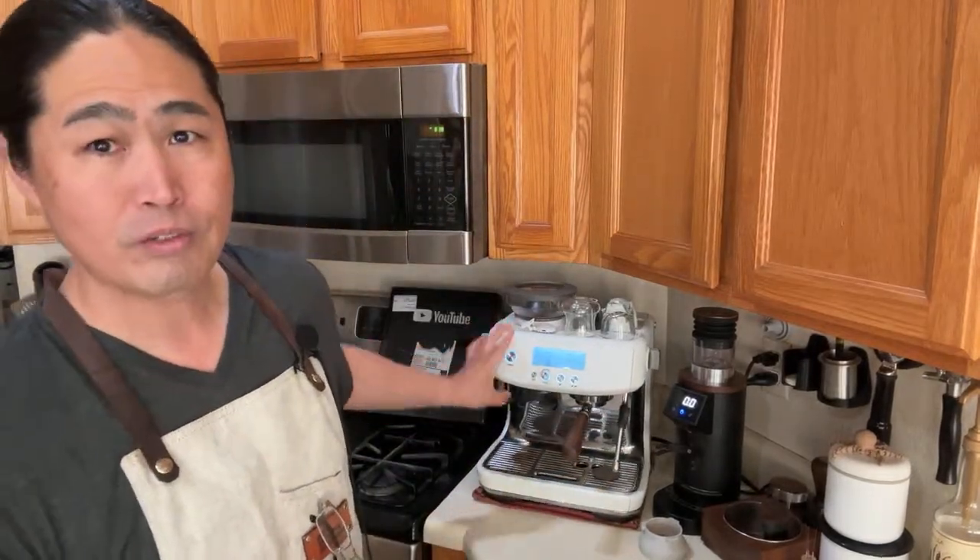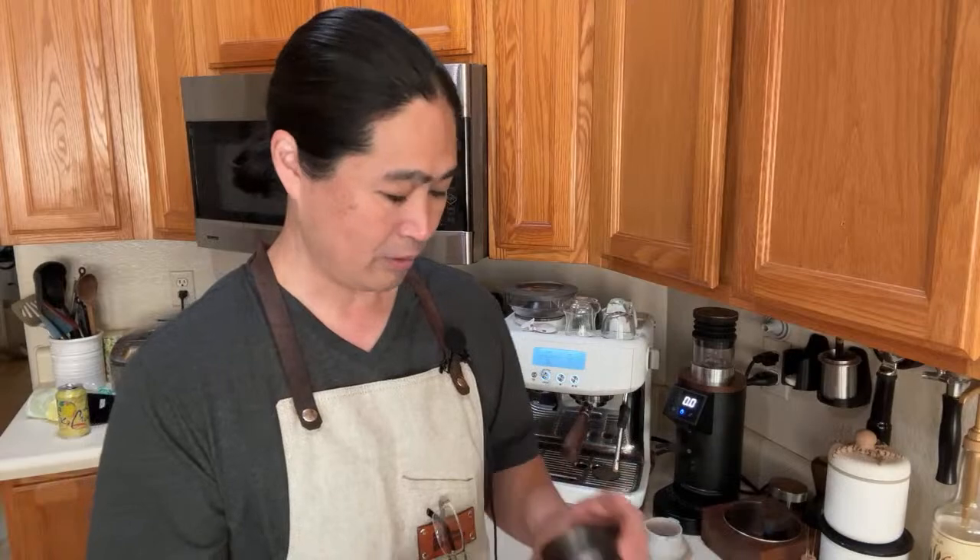Welcome back, hope you guys are having a wonderful Wednesday morning. We're going to do something different — I'm trying to make tutorial videos at least a couple times a week regarding the Breville Pro or Express. I know a lot of you out there struggle with milk frothing. The problem with all the videos on YouTube or Instagram is they are using commercial coffee machines.